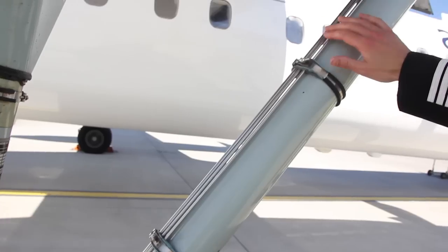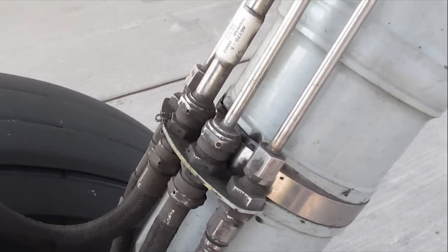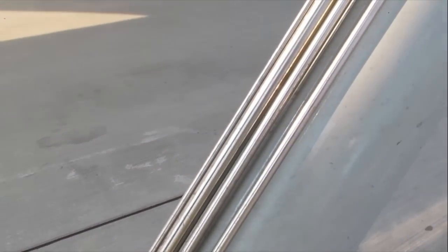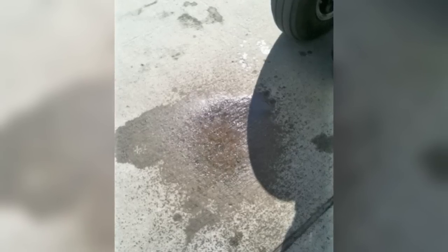Back to the undercarriage inspection — moving down the drag strut you will see 4 tubes. The outer ones are the hydraulic lines for the brakes, and the inner ones are conduit for the weight-on-wheels and wheel speed sensors. Check there are no leaks from the hydraulic connections. You may also see evidence of leakage on an apron. A leak can ground the plane away from base until a technician can tighten the connections.